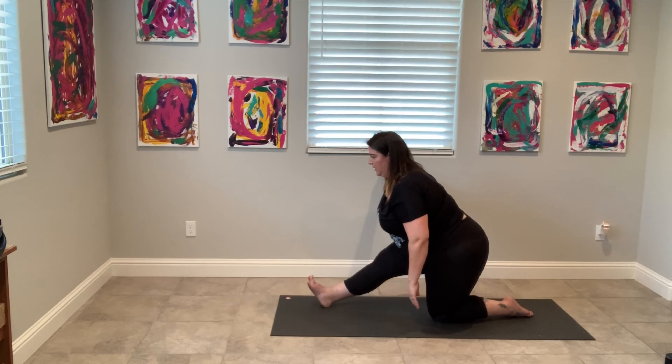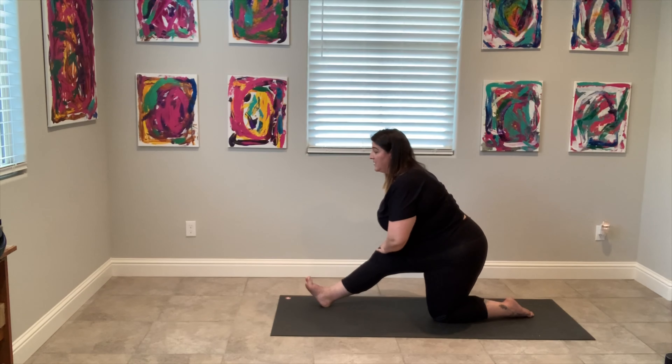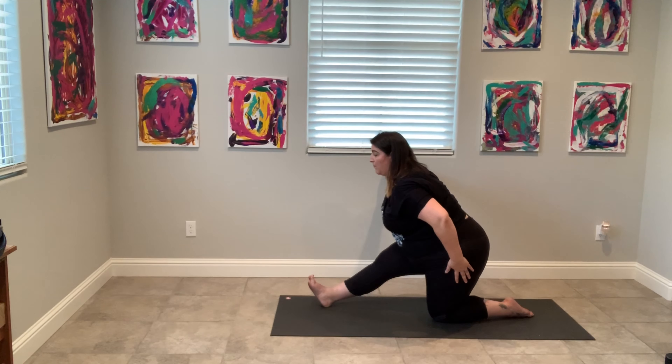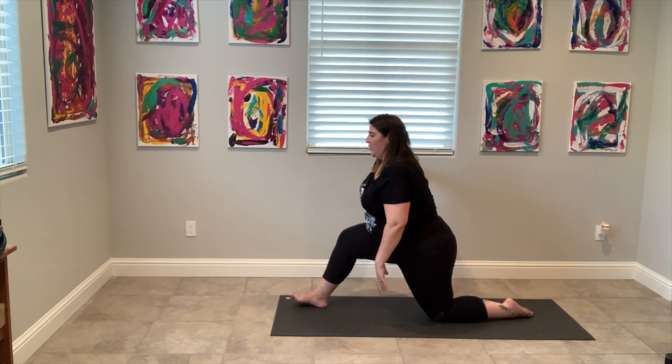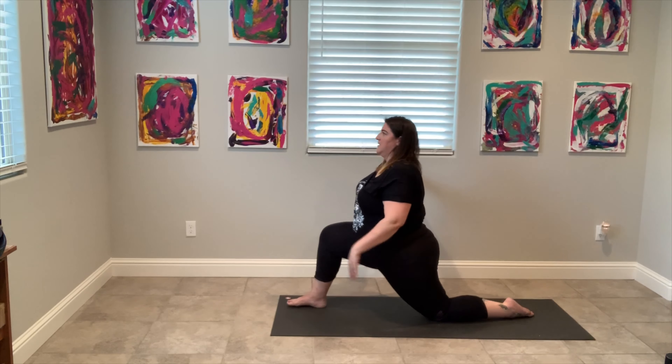If you're finding this practice hard or you can't find your breath, it's totally fine — take a moment. Get back down into child's pose. If your child's pose is just knees right on your heels with your knees in front of you, that's fine too. Find whatever position works for you and sit in it for a minute.